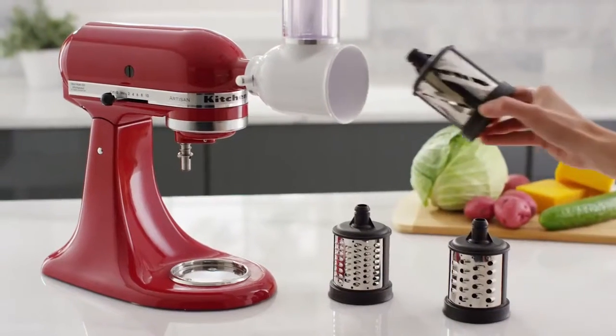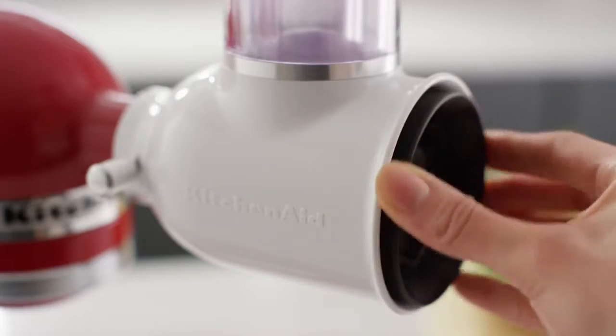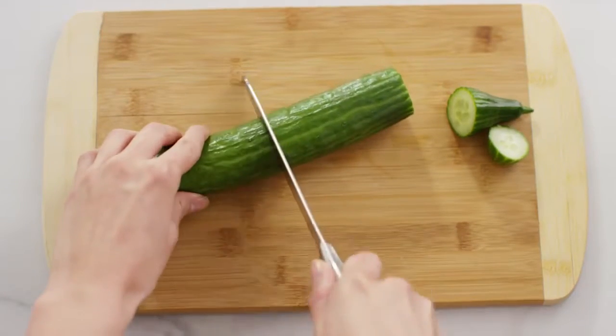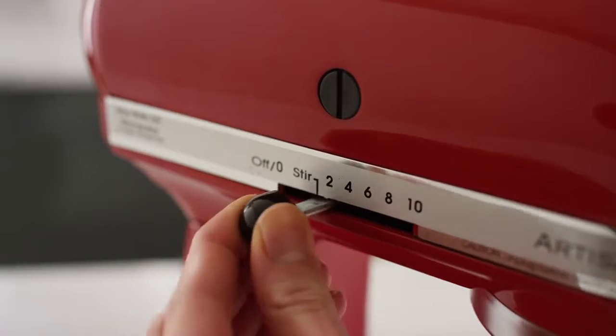Choose your blade and slide it into the attachment housing until it clicks into place. Cut your ingredients to fit inside the feed tube and turn your stand mixer to speed 4.